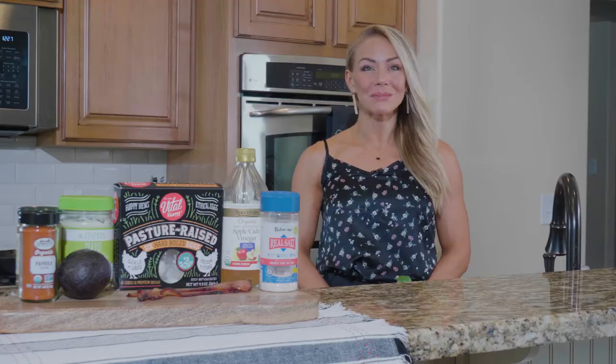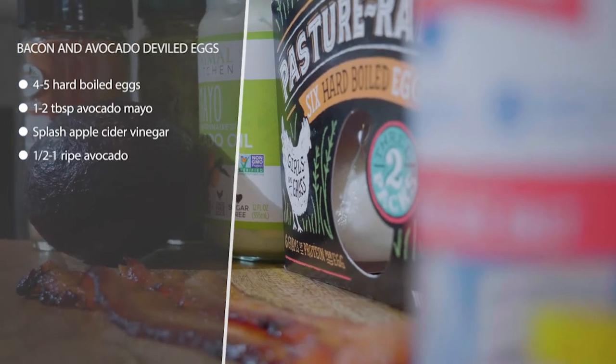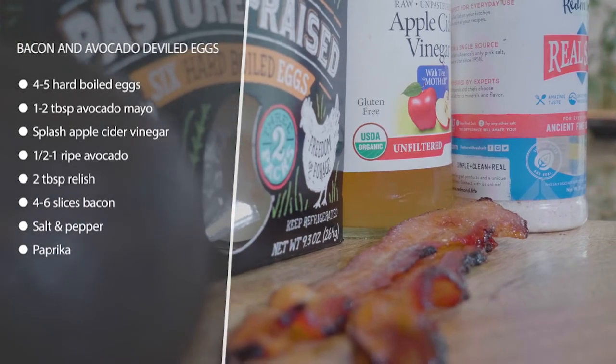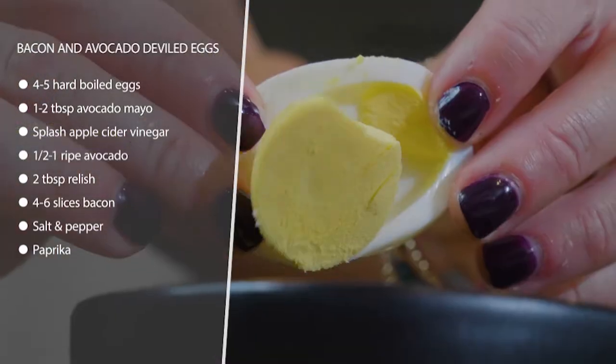These are bacon and avocado deviled eggs — so good. We're gonna have some crispy bacon on top. To make these like regular deviled eggs, cut your eggs in half lengthwise, then scoop out the yolks into a bowl and add your avocado oil-based mayo.